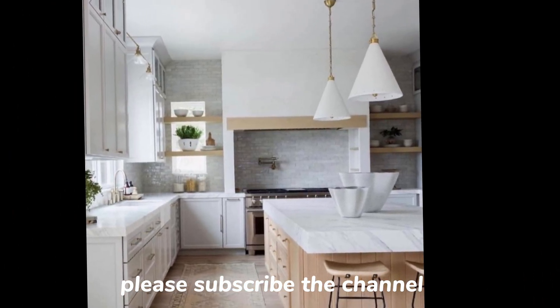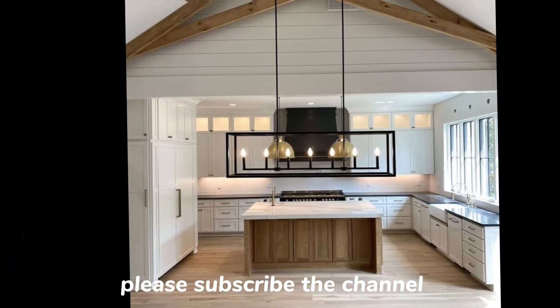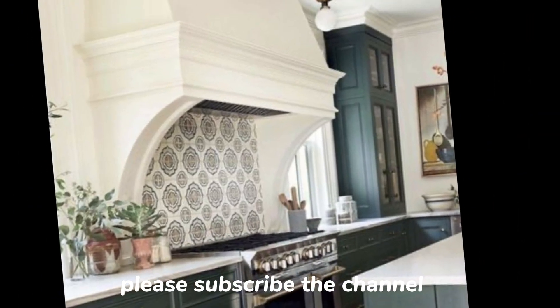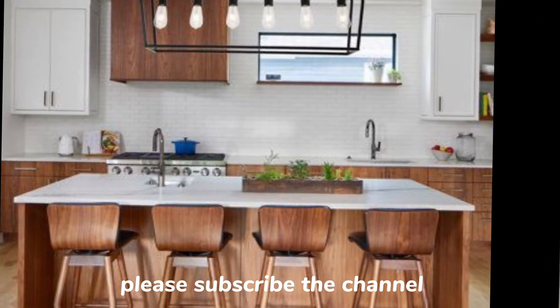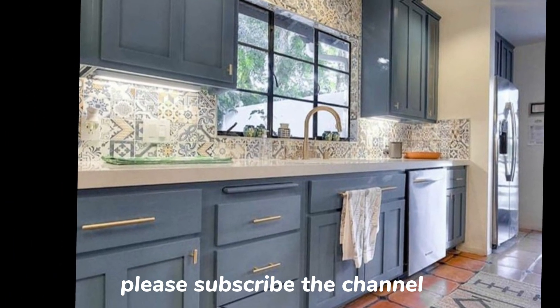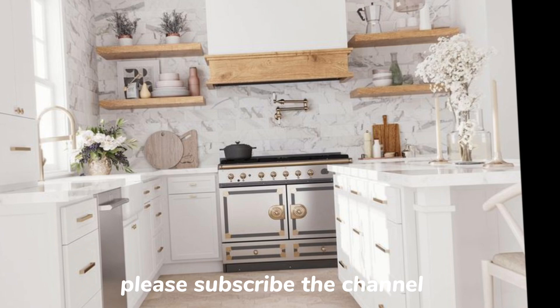Assalamualaikum guys and welcome to my new video on the bright and airy kitchen design for the western ladies. Friends, subscribe to my channel, like the video, and please share.